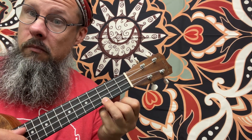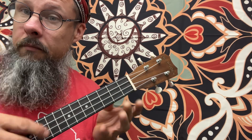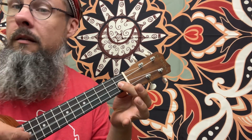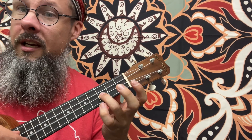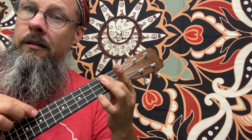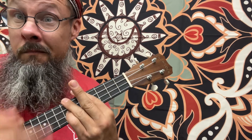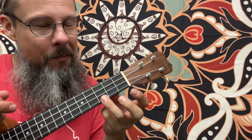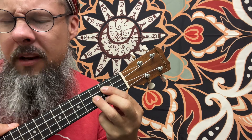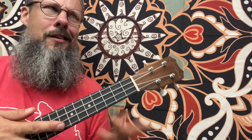Once again: C for C major, D for D minor, E for E minor, F for F major, G for G major, A for A minor, and B for B diminished, then back to C. For this song, we're just going to use the 1, the 4, and we're going to make the 5 into a dominant 5, meaning we're going to play a G7.